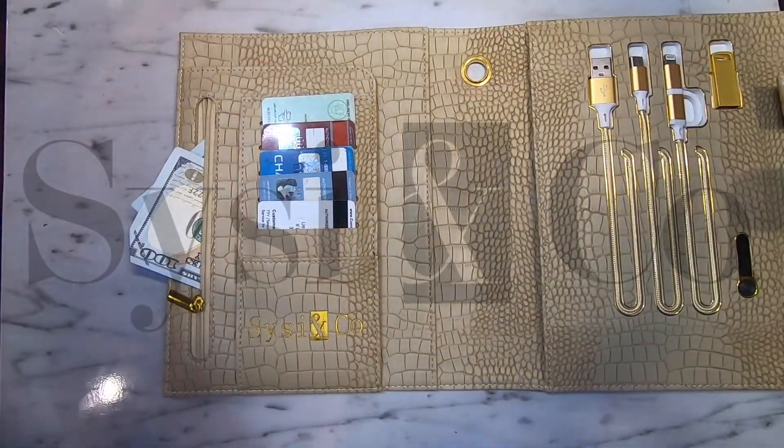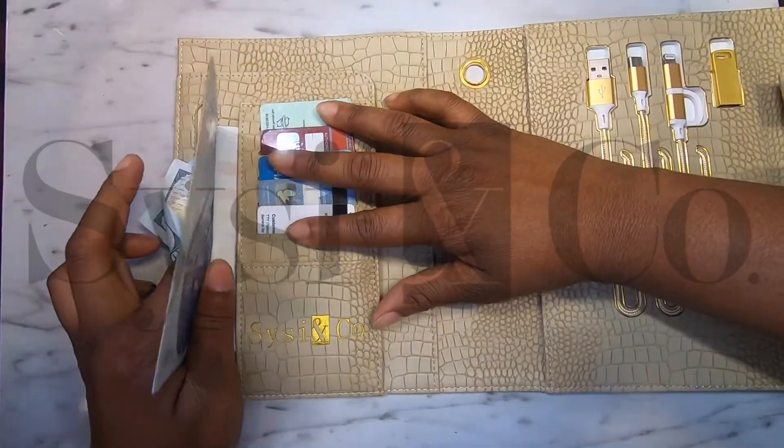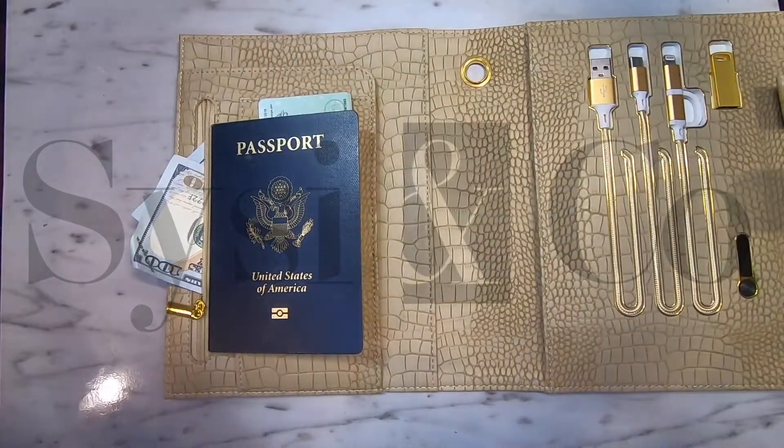We call this the passport pocket because you can very easily slide your passport right inside and keep it readily available.